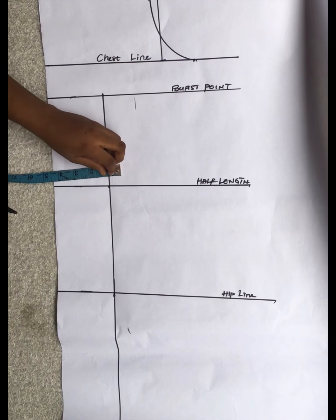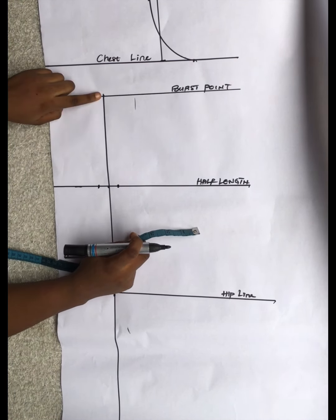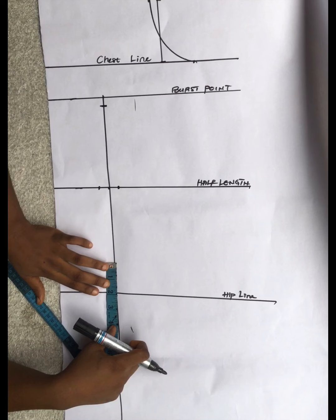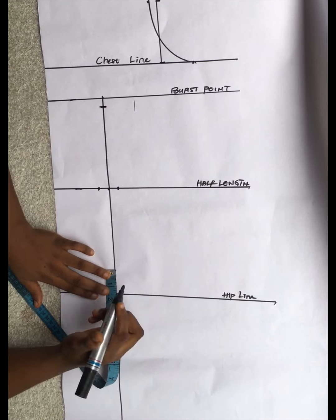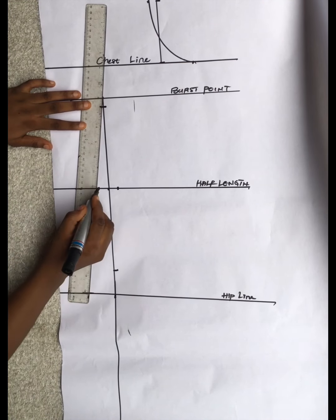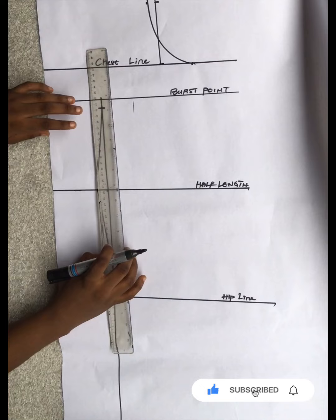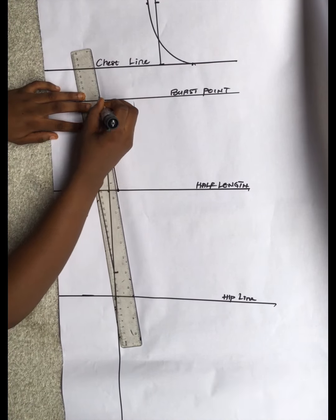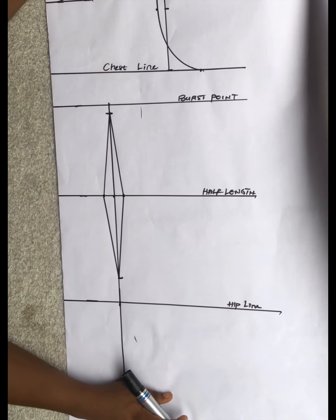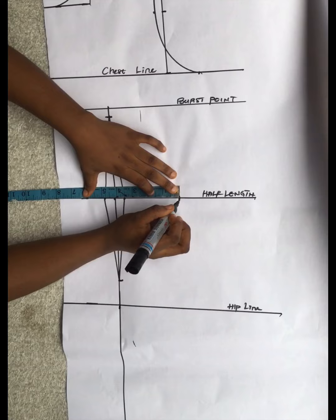On the half length I marked half inches at both sides. I came to my bust point and went down by half an inch. For the hip line, darts don't reach your hip line - you go up by one and a half or two inches from your hip line and connect all those points following the body shape. This is the type of dart you give to any gown cut in one piece with no joints - that's what a full scale bodice block means.